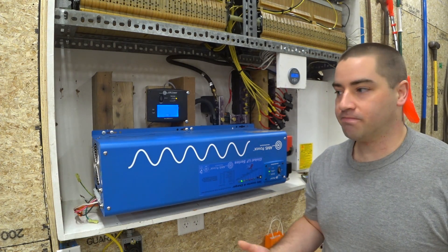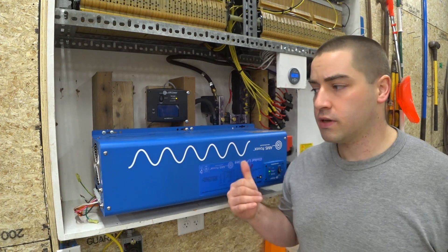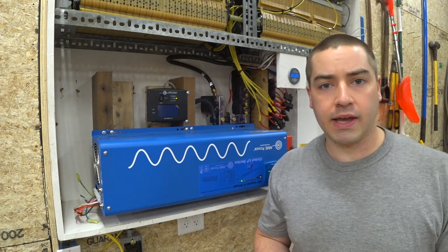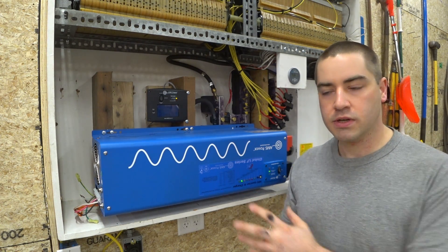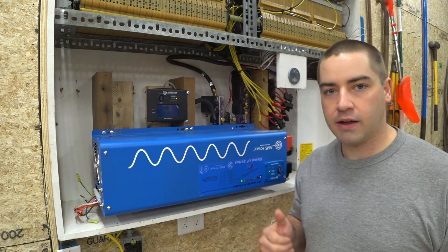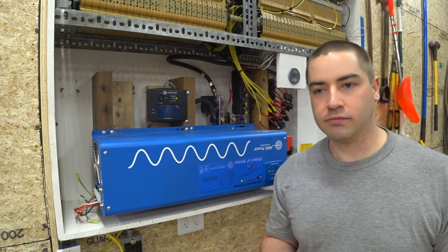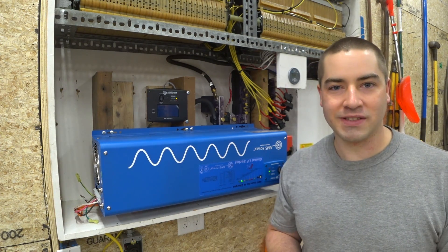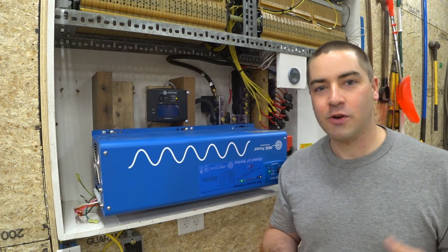I wonder why that is. Maybe because it's cooler in the garage — right now the garage is 50 degrees. Maybe this is running more efficiently because it's cold, or maybe it was tested at a higher temperature like 80 degrees. If I can remember, I'll try to retest this after we run our loads so the internal electronics are hot and see if the idle watts are higher then. Note that I'm heating the shop 100% with solar hot water, so the temperature just fluctuates with how sunny it is.